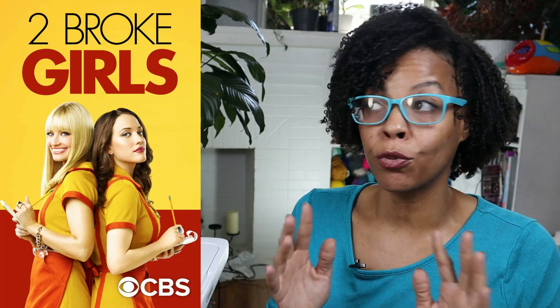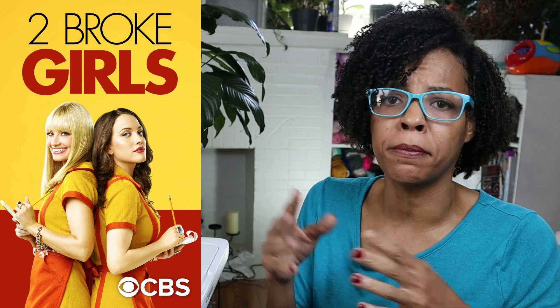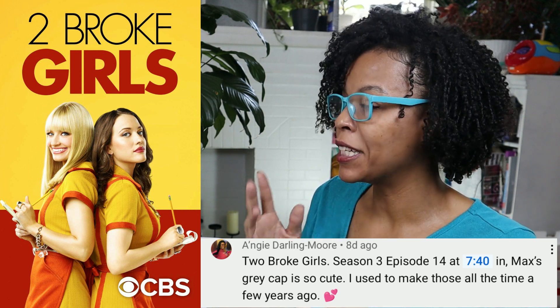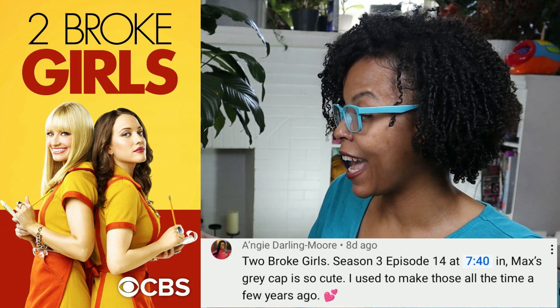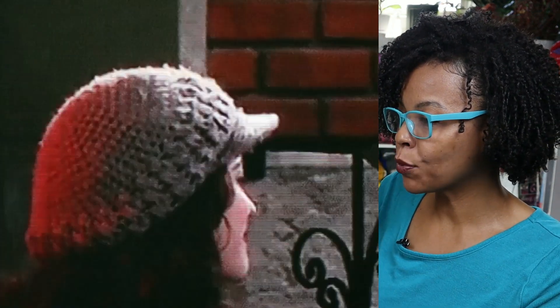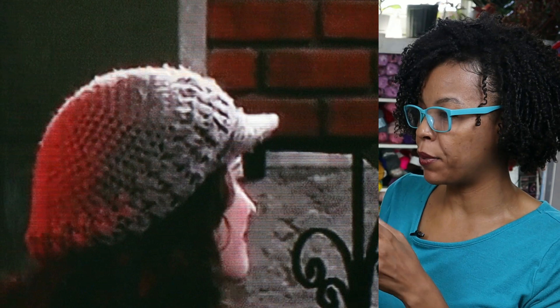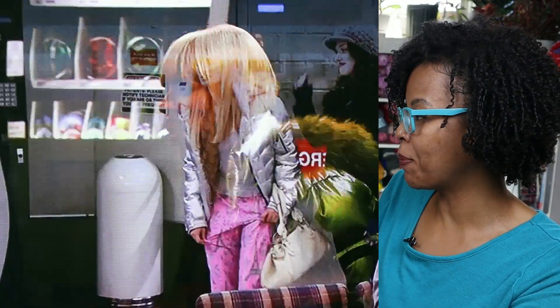This very first one is from Two Broke Girls — it's about two girls who live in a city trying to earn money to open a bakery. This was brought to us by Angie Darling Moore, season three episode 14. Max's grey cap is so cute; I used to make these hats all the time a few years ago. You can see the hat looks like it's made in half double crochet in the round. It's super simple. The side view — kind of blurry — but it looks like puff stitches around the edge. I always have so much difficulty making a brim.